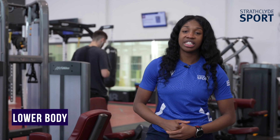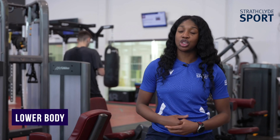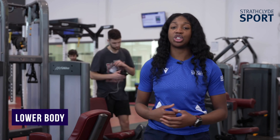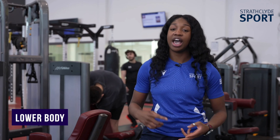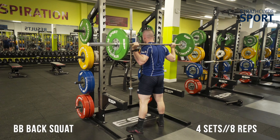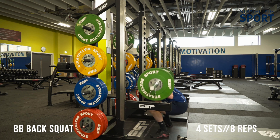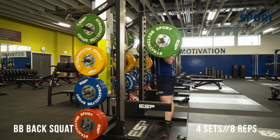Hi guys, so here is a quick lower body workout if you're looking to grow your glutes, hamstrings, quads and calves. Make sure that you have access to the gym because you're gonna need a barbell, you're gonna need some machines and you're gonna need some kettlebells as well. Let's go.